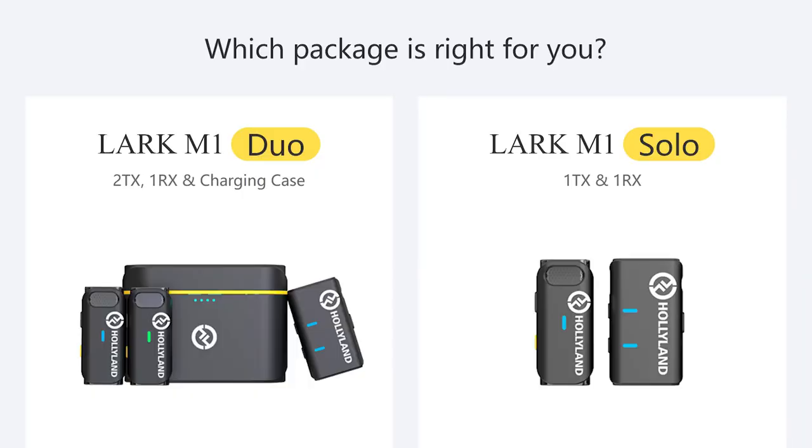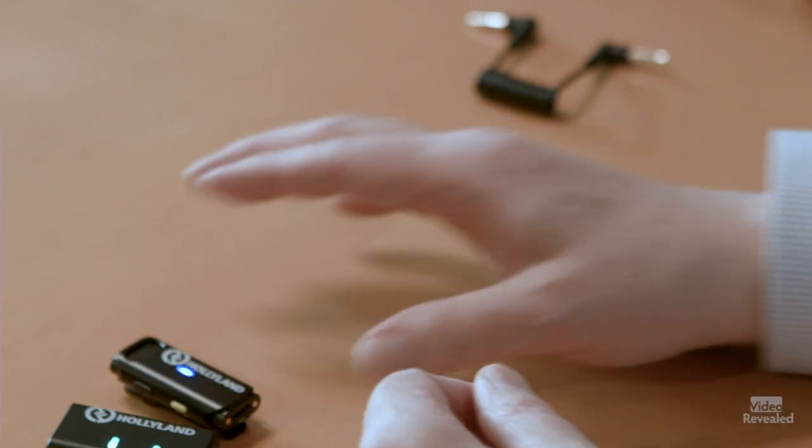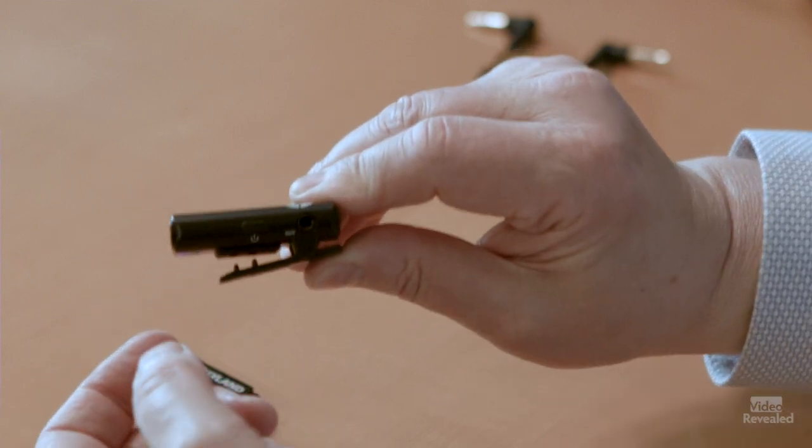It comes either as a solo — one transmitter and one receiver — or with two transmitters and one receiver. The technology is brilliant and the price point is insane. Hollyland has really hit the right mark. They had the Lark 150, which I've shown before, with detachable microphones and more of a lavalier solution, but a lot of streamers and vloggers just want something quick — plug it in and let it go. This thing looks wicked cool with its little windscreen. The receiver also has a cold/hot shoe connector, so you can slide it onto a regular DSLR-style camera.